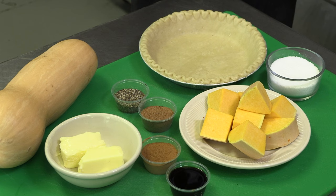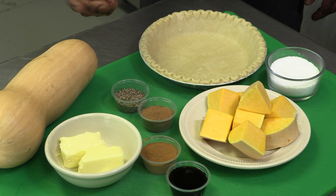My name is Bill Green and I'm going to show you how to do my famous butternut squash pie. We're making this butternut squash pie — most people don't know what to do with it.